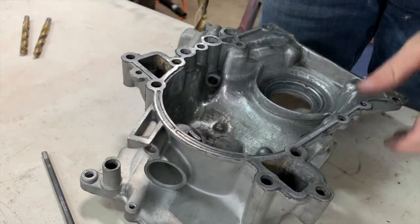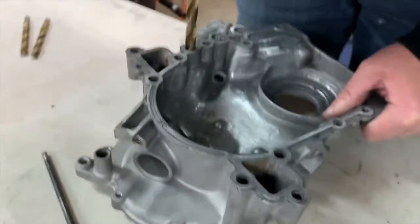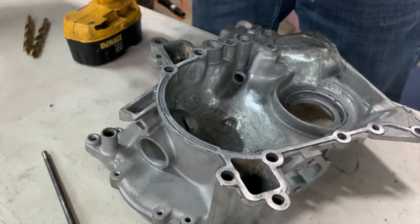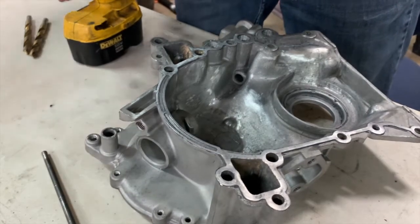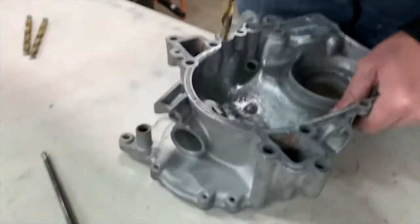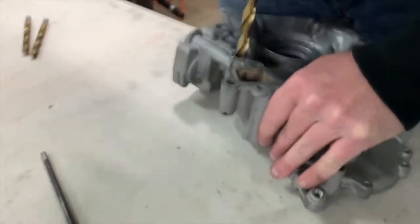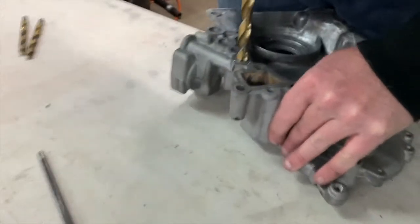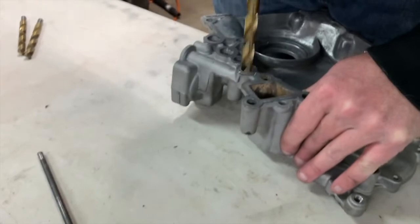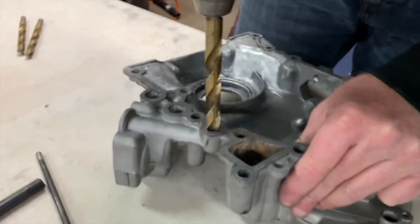So I'll just take it down until it eventually gets to a point where it binds. Now that we're bottled out with the 31/64, I'm going to move on to the half inch. We're going to try to take this out to 9/16, which is just slightly bigger than what it really was to begin with. I'll take the half inch and work it around a bit, see if we can open it up without trying to take a full 16th at one time.